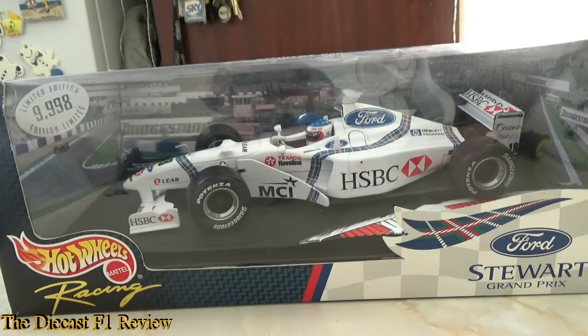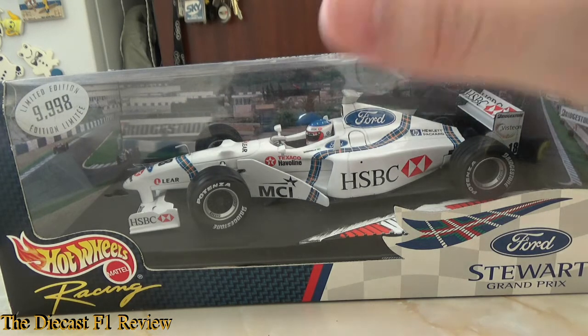Hello everyone, Richard here back for another review for the DieCast F1 Review. Today I shall be looking at the Stewart SF2 from the 1998 Formula 1 season, made by Mattel Hot Wheels Racing. I know a lot of people moan that the Mattel Hot Wheels cars are inferior to Minichamps and Spark and pretty much every other manufacturer, and in some terms I do agree, but seeing as Mattel were the only company to make the Stewart from 1998 and 1999, I absolutely love this model.